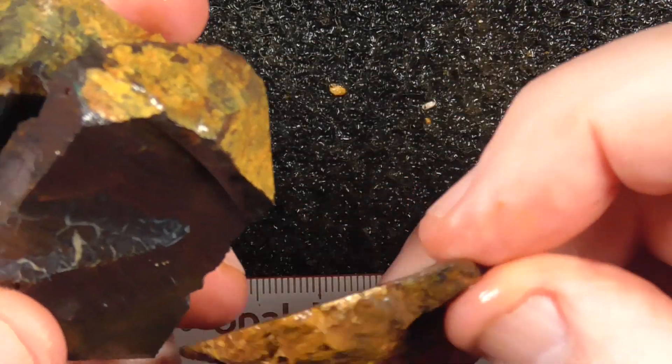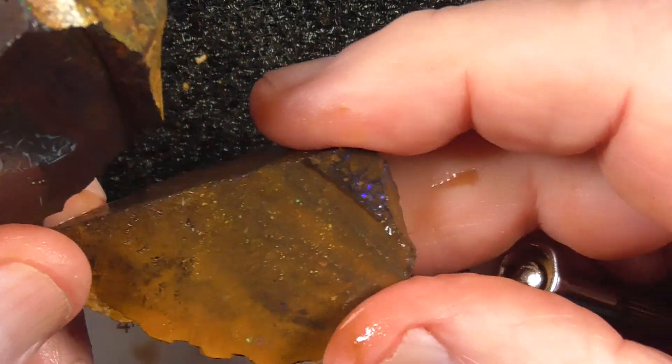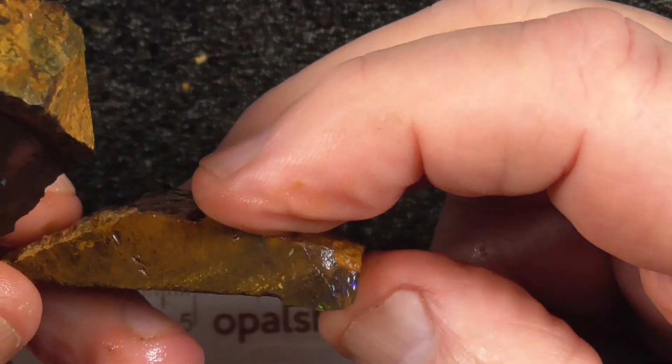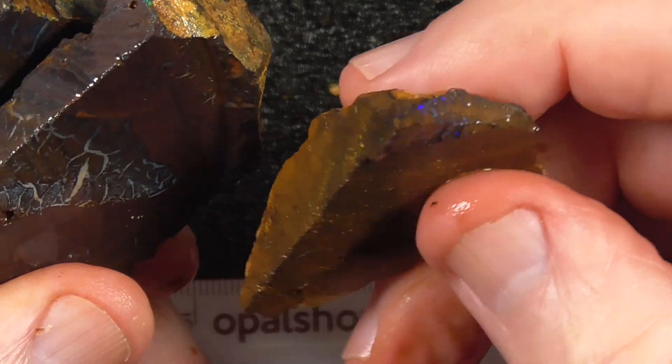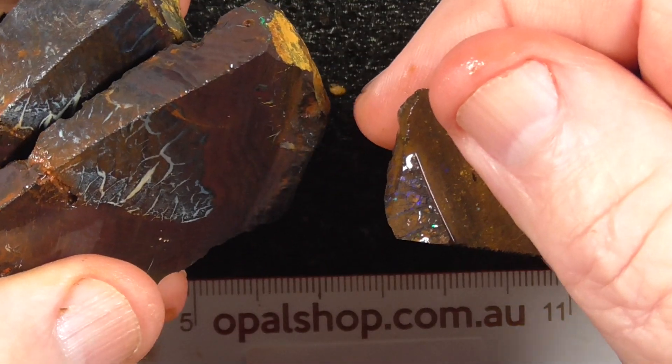This piece I think is from another stone. There's a bit of colour on the end there, and a little stone out of the bottom there.